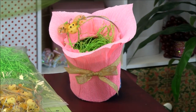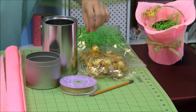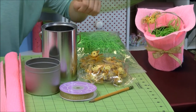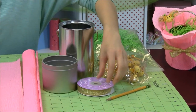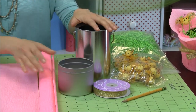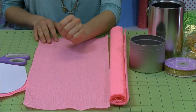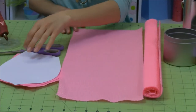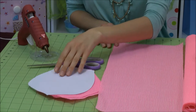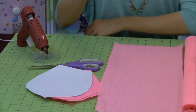Let me show you what you need to get started with this craft. First of all, you're going to need a pencil from home. Some cute little bumblebee embellishments from Paper Mart. Some green paper shred for our grass. Metallic ribbon. Any type of Easter candy. A metal tin. Some crepe paper — we have sheets of this from Paper Mart in different colors that you can pick from. A pair of scissors, a glue gun, and a flower petal template available on our website to trace.